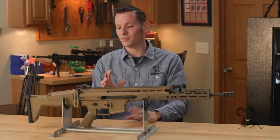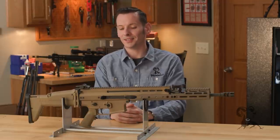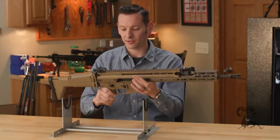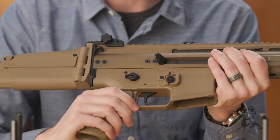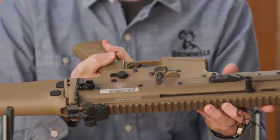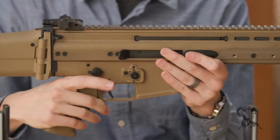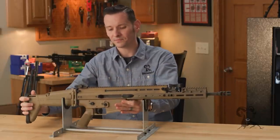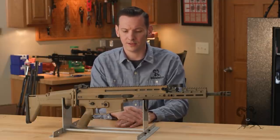It's also marketed as being fully ambidextrous as far as the controls go, but I kind of have to disagree a little bit. The selector lever is indeed fully ambidextrous with a nice short throw — not a full 90-degree throw. The magazine release is fully ambidextrous as well. But the bolt catch is only on the left-hand side, so you can't really say the controls are fully ambidextrous based on that. On the SCAR-16, the .223/5.56 version, it takes standard AR magazines, which is nice and easy.